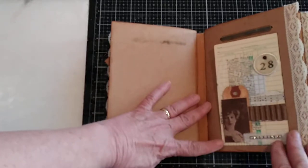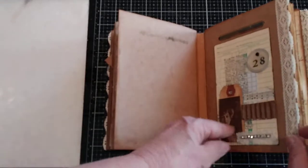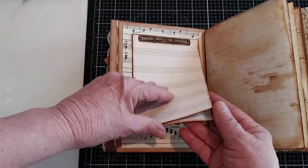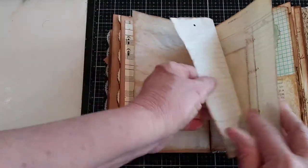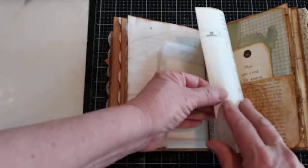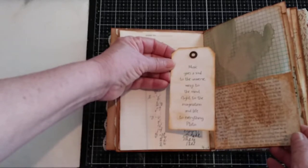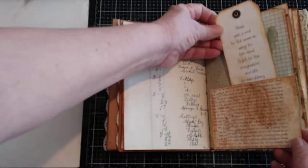This is the second signature. It's just a collage that I made — it could be a tuck spot if you wanted, with just several different items on there. And then again here's the metal fastener with the extra music paper that you can write on or journal in. And then here's blank pages, a glassine bag with a music-themed tag, ledger paper. Here's another tag and it says 'music gives a soul to the universe, wings to the mind, flight to the imagination, and life to everything.' And that was a quote by Plato.